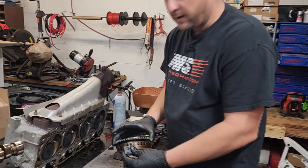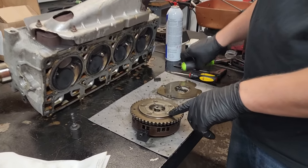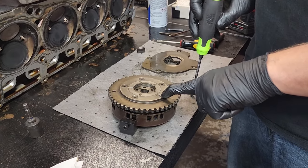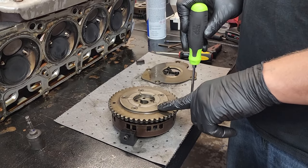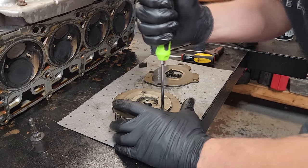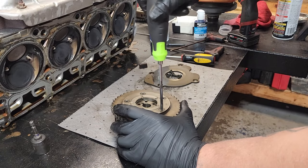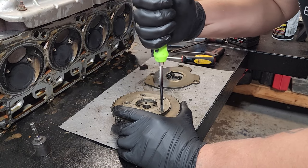Now that we've got our lockout tool installed, this bolt right here — don't take it all the way out, just loosen it about one turn. It's a T25, so we're going to bust it loose and just loosen it about right there.